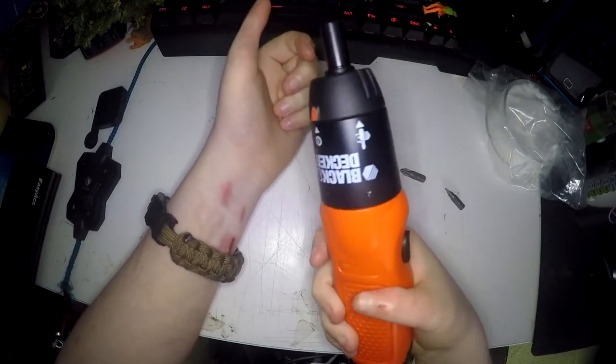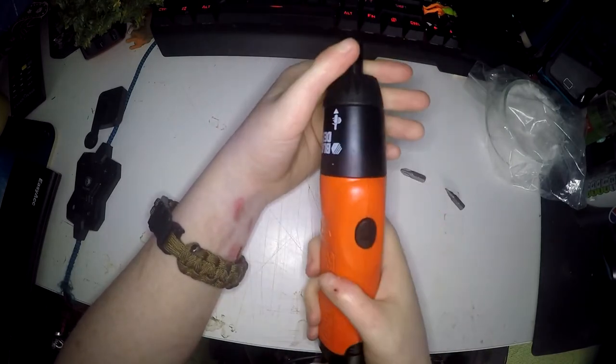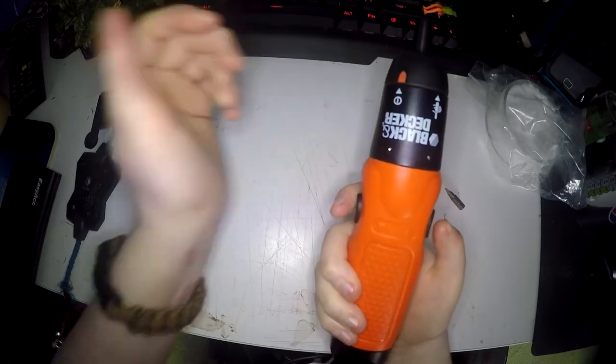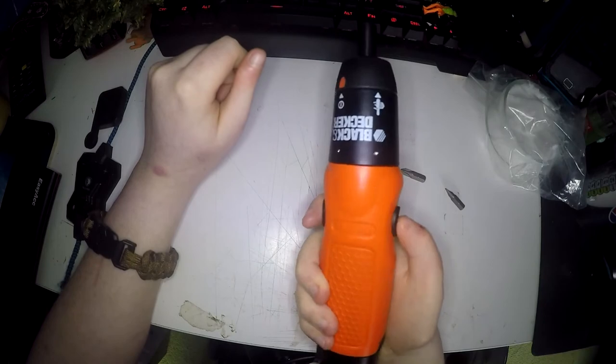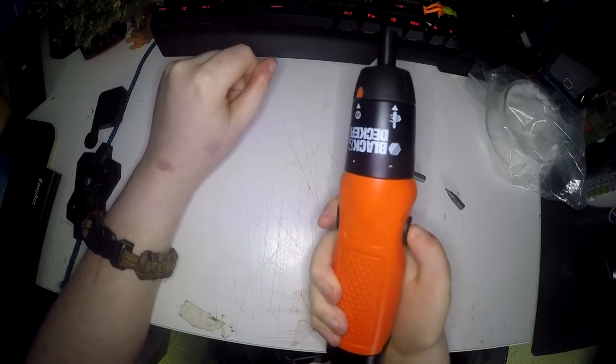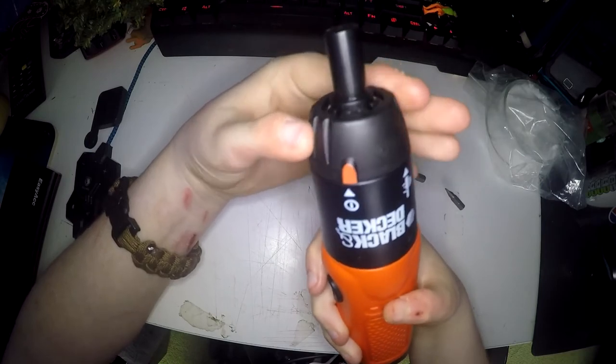The shape of the screwdriver is perfect — it fits perfectly in your hand and you have access to the two buttons no matter if you're left or right handed. One will always be on your thumb and one will always be on your finger.